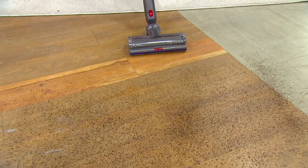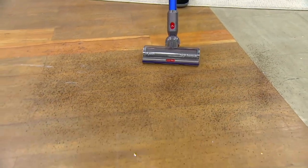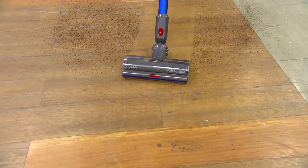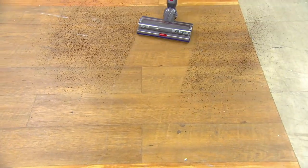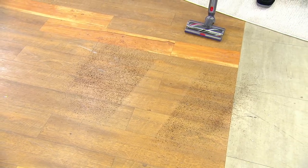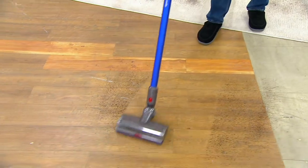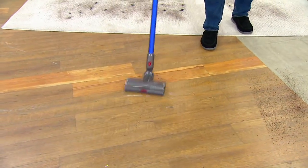Did you hear the change in the motor? Because what we don't want to do is scatter these coffee grounds all over the floor. We want to vacuum them up, and look here with just one pass forward and back, I've got a beautiful line of clean without scattering all the additional coffee that's on the floor. I can go back through here and vacuum all that up pretty quickly.